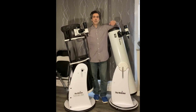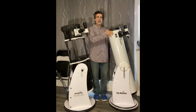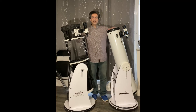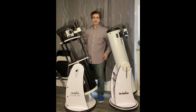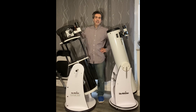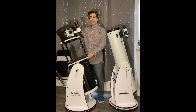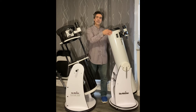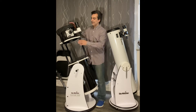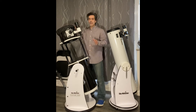Hey guys, welcome to the channel one more time. It is Joe Jaguar, and I'm here with a Sky Watcher 8-inch f/6 — that's 1200mm focal length — and this is the newer style of Sky Watcher. This is a 10-inch f/5, also 1200mm focal length. So an 8-inch at 1200mm becomes f/6, and a 10-inch at 1200mm is only f/5.